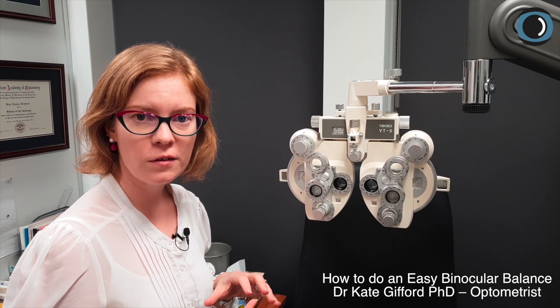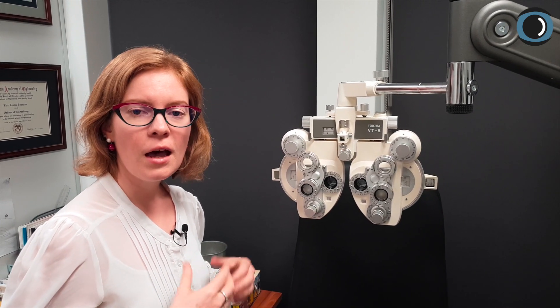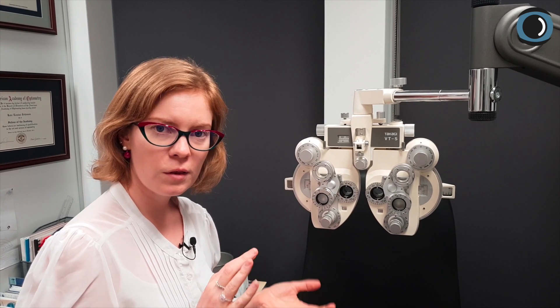This short video shows a technique for binocular balance that you may find a little easier to put into practice, and that your patient should find a little easier as well. As with a video on astigmatic corrections, the key message is to give your patients a difference to see — to make it simple by showing them a difference. With this binocular balance technique, we're going to see if we're balanced within plus 0.25 by giving the patient a difference to see.